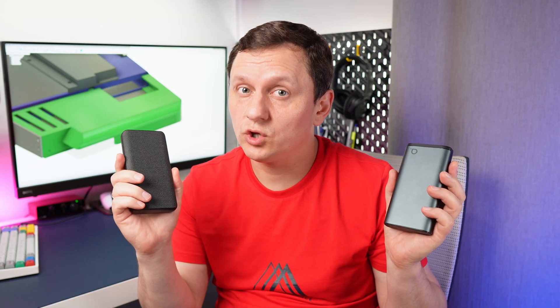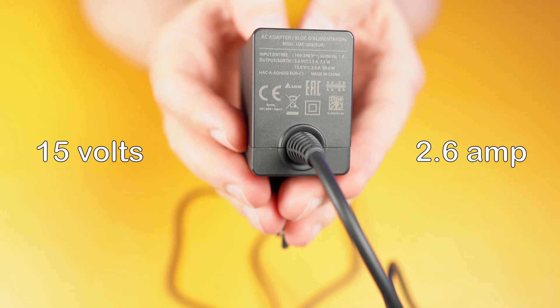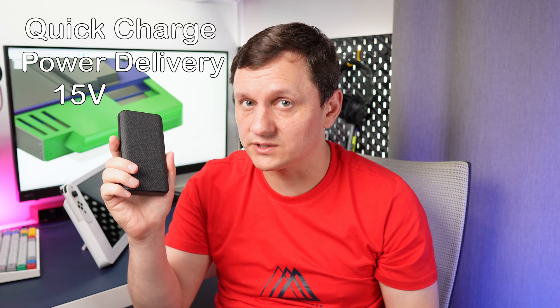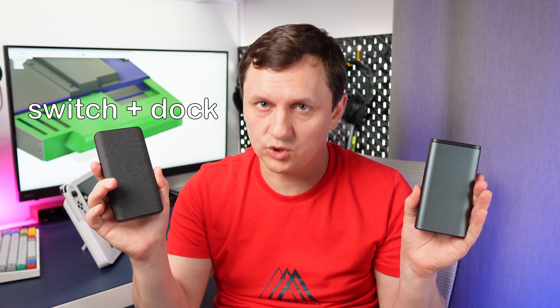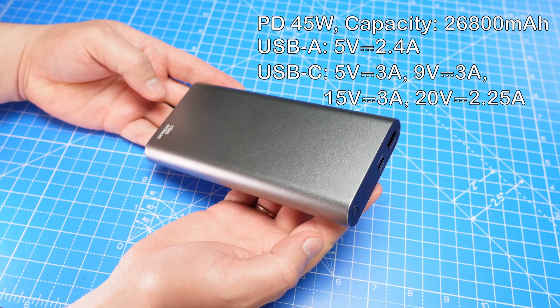Choosing a power bank was a challenge — not all of them will work. This is the charger from Nintendo Switch; it provides 15V and 2.6A. For example, this power bank has quick charge power delivery and can provide 15V at 3A. I can run the Nintendo Switch with the docking station and the small screen, but it's not enough for this big screen. I had two options: use two power banks — one for the Nintendo Switch with docking station, one for the screen — or find a bigger one. And I found it.